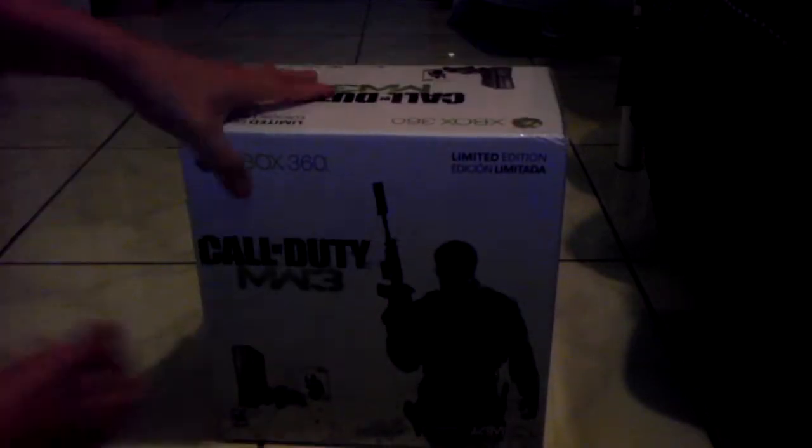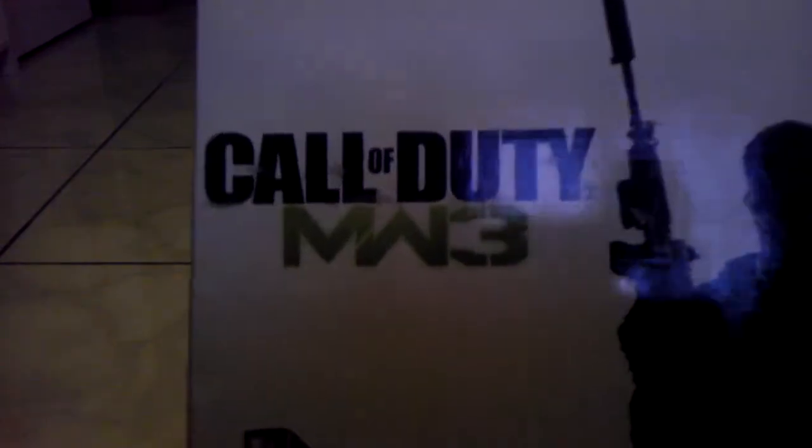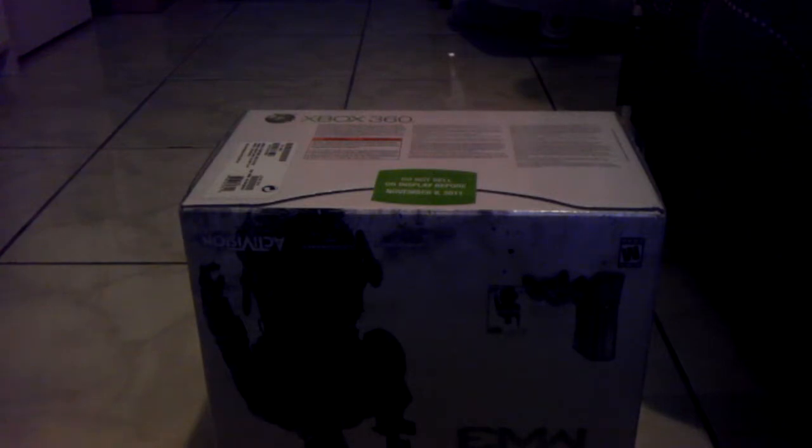It's Call of Duty Modern Warfare 3. Alright, let's see what we got here. It says 'Do not sell or display before November 8th, 2011.' Oh, today's November 8th, 2011 — so we can actually display and open it if we want.